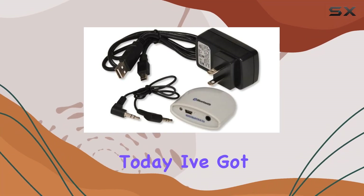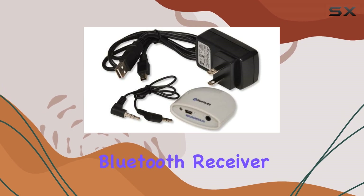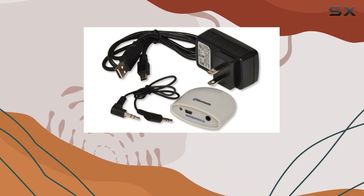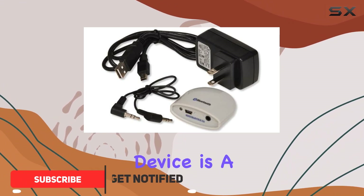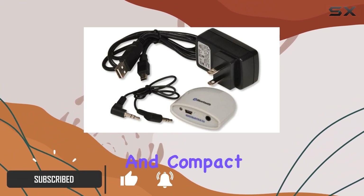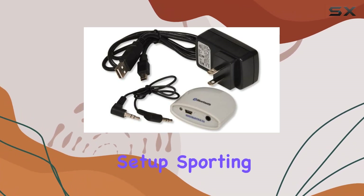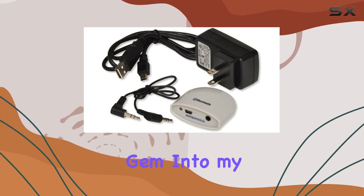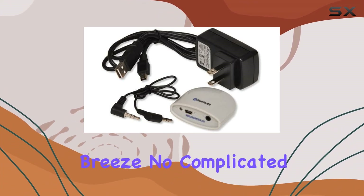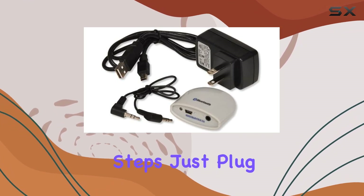Hey everyone, today I've got something exciting to share with you: the IST Bluetooth receiver. If you've ever wished to add Bluetooth functionality to your existing audio system, this little device is a game changer. It's a sleek and compact receiver that effortlessly brings wireless connectivity to any audio setup, sporting a 3.5mm jack. I recently plugged this into my stereo and the setup was a breeze — no complicated instructions or confusing steps, just plug and play.